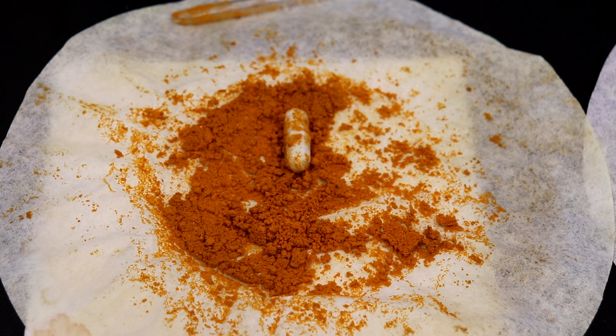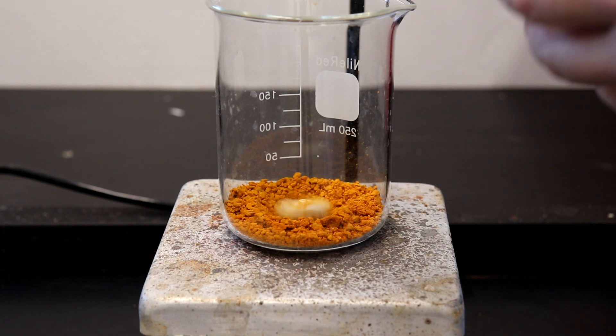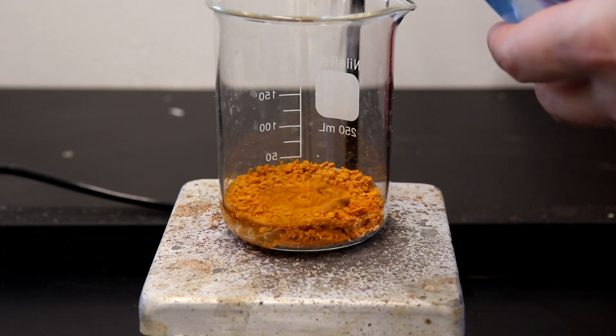The crude ferrocene was recovered — from the run with the potassium hydroxide flakes and 2.9 grams from the run with the potassium hydroxide powder. The crude product from both runs was combined and then washed with water to further clean the product.